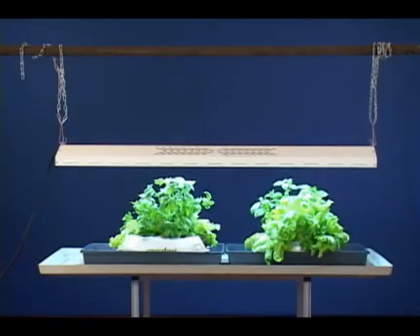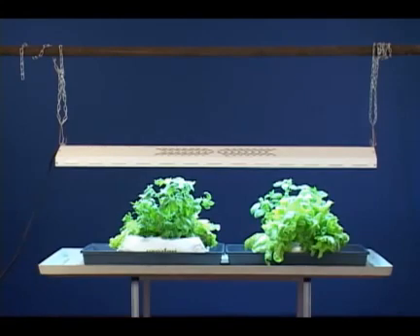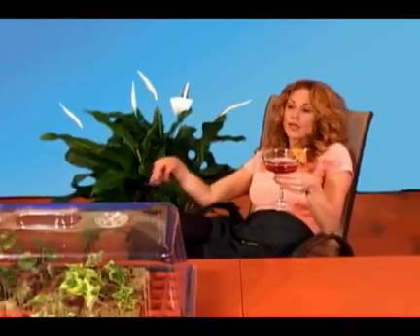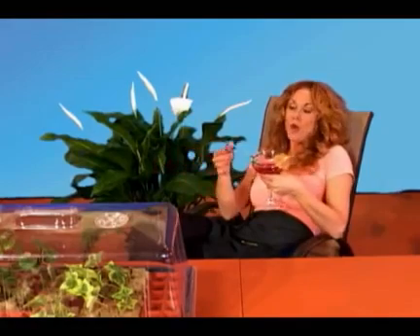These fluorescent lights are awesome for propagation and are also very economical to use — about eight to ten dollars a month. Now for the good part: I don't do anything for the rest of the week. I don't lift the dome, I don't water — I just let it be.